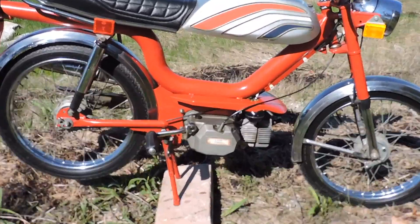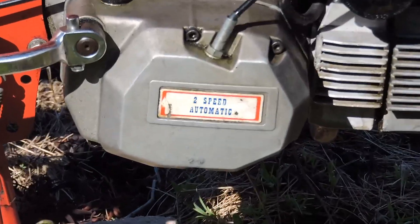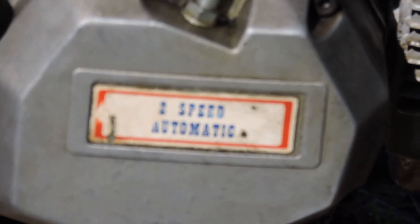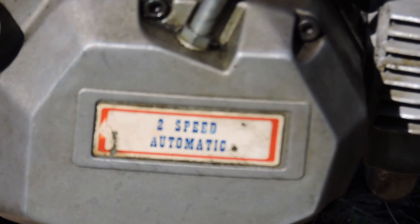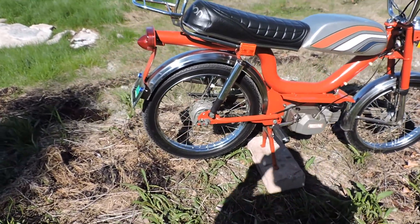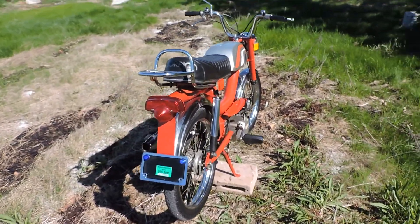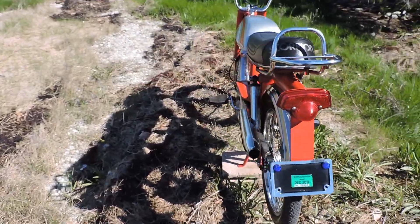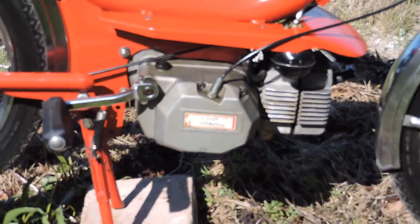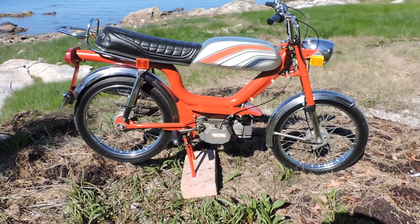This top tank moped is really a step-through style frame — two-bone with a faux top tank that actually lifts up the way a car hood would. It's really cool and unusual. I should have got a shot of how it does its thing, but the sheer beauty of the moped made it difficult to think straight at the time. The thing was gorgeous. Well, it may have been the beers or the weed.